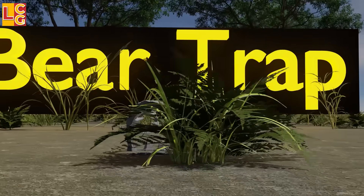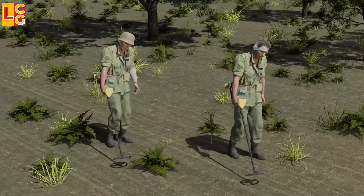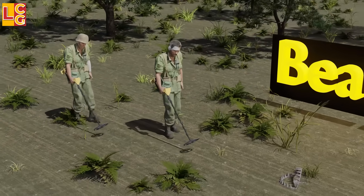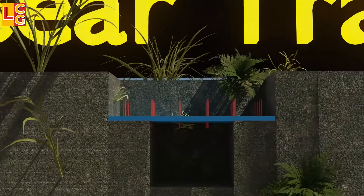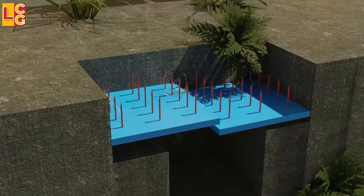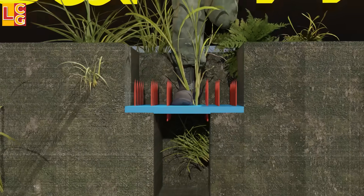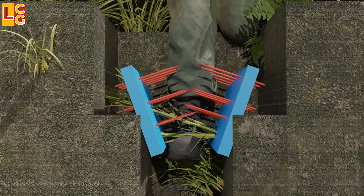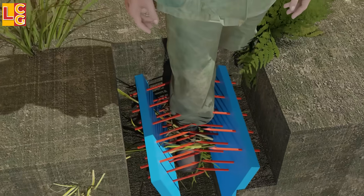Bear Trap: Initially, the Viet Cong used a metal bear trap, but it was easily detected by the enemy's metal detector and they only owned a few, so they innovated. This trap consists of two boards with spikes, kept side by side in a hole in the ground, covered by plants or leaves on the surface. When the trap is stepped on, the two parts fold and the spikes pierce the enemy's feet. Even if it's not fatal, the actions of the opposing soldiers will slow down.